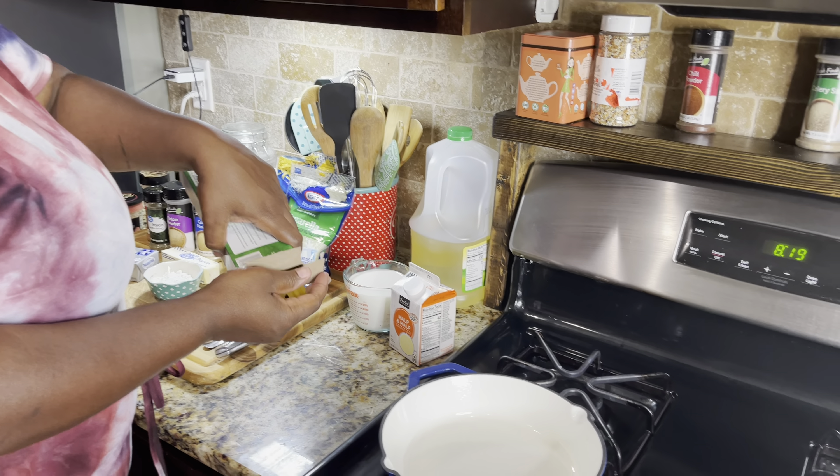Now that my water is boiling — I always wait till my water starts boiling before I put my pasta in — I'm gonna break these in half because I am baking this in the oven. I have a 12-ounce box but I'm only gonna cook about half of them because this stuff makes a lot. I'm gonna go ahead and turn this skillet on to make my sauce. I'm gonna take a whole stick of butter and get this to melting.